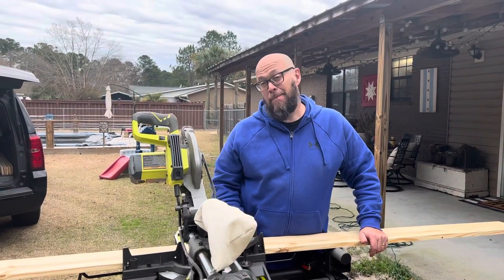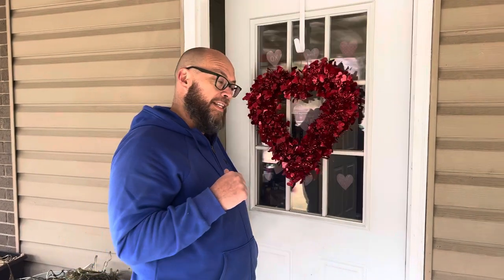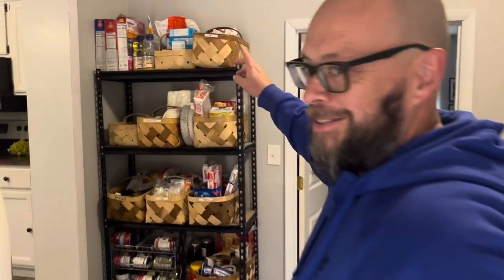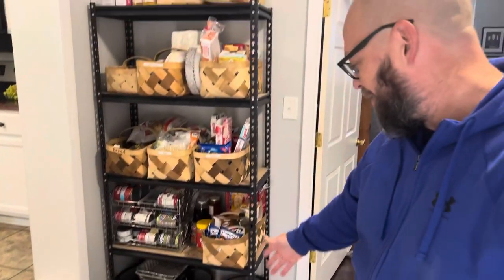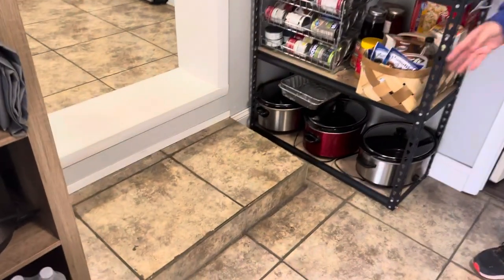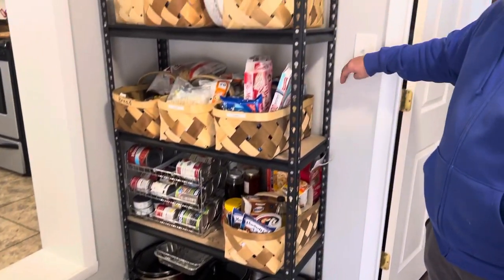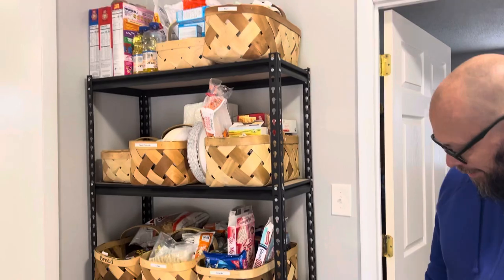Today we're making a basic pantry shelf. Let me show you the space that we're putting it in and the one we're replacing. This is our food shelf now, which has been a very good shelf, but we've got this interesting space where we have a step down and we really could utilize more of that because it's really just wasted space. We're going to make this shelf come out a little further but go over basically to the light switch and cover this entire area.